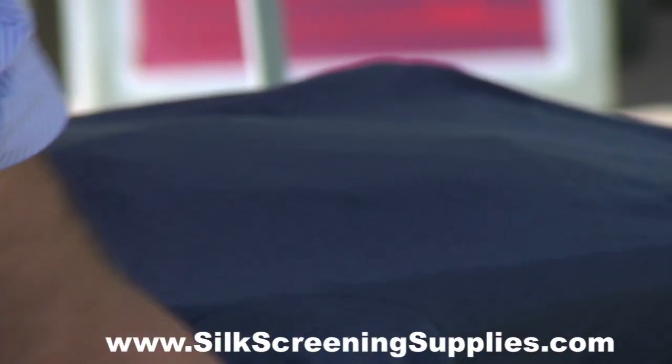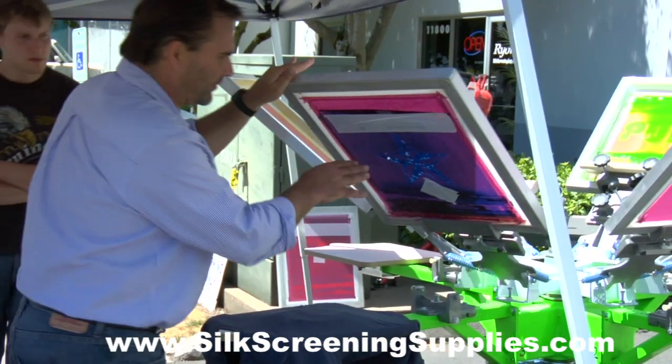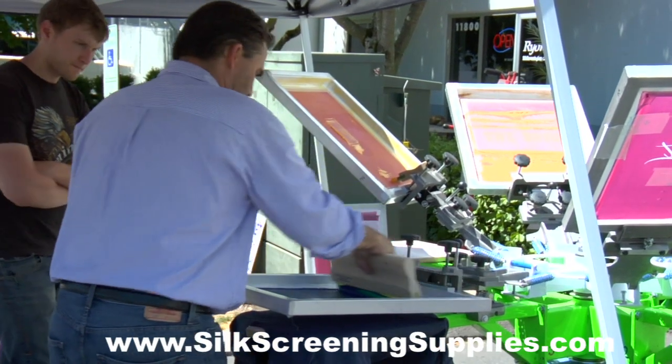We're just throwing this in. Again, this is a blowout base with a little blue pigment concentrate, textured palette, and a thick emulsion screen — open mesh, like an 86.